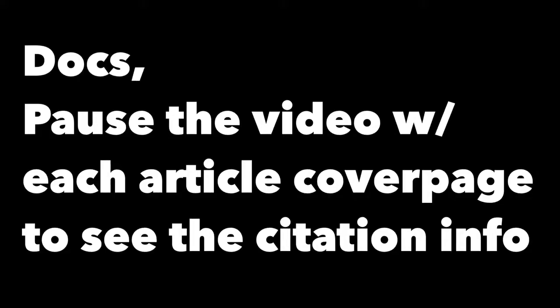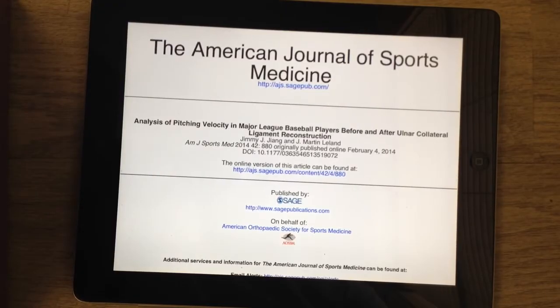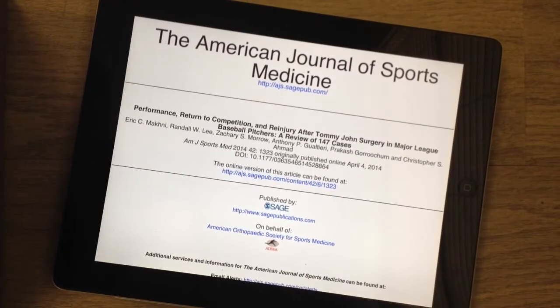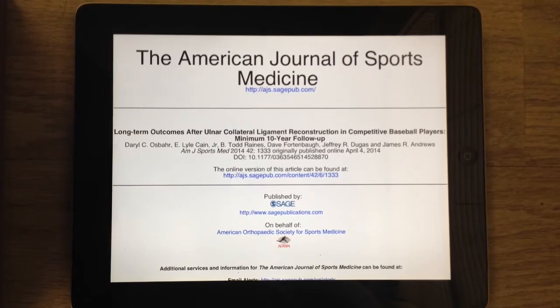I'm not going to talk about the surgeries that help repair the torn Tommy John ligament. If you're interested in that, leave a comment below and I can address that in a future video. If you're a physician watching, the next few slides will have references regarding those surgeries. What I'm more interested in is finding ways to track how the ligament changes over time and see if there are ways to prevent these injuries while also improving performance. One of those tools for measuring change can be the ultrasound machine — let's go check it out.